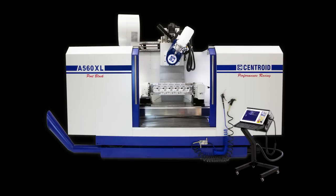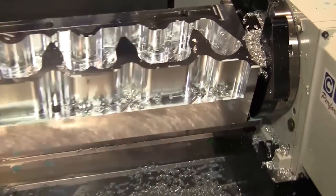Meanwhile, the A560 XL was machining out a brand-new John Deere 466 head out of a solid block of aluminum.